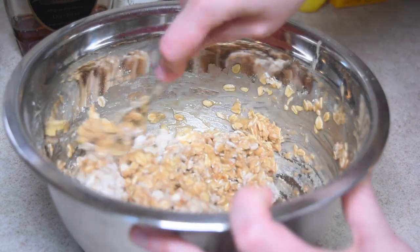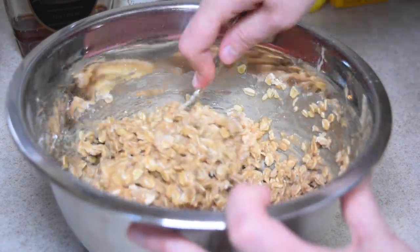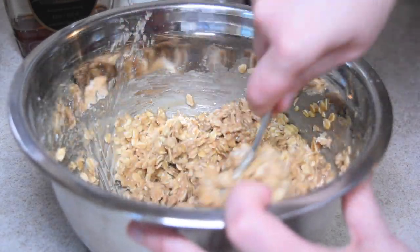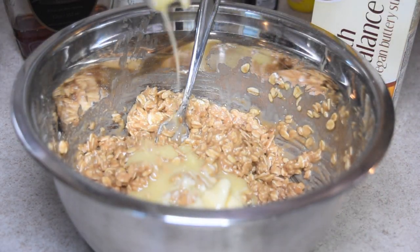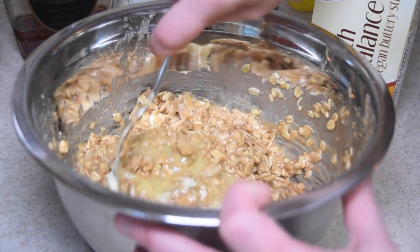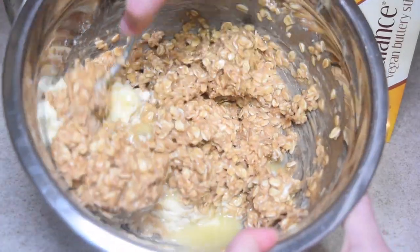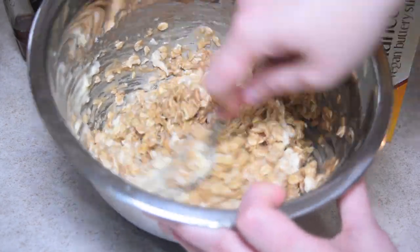Now we're going to stir it all together. I would definitely recommend using a fork — I found it made it a lot easier to really dig in there and mix it all together. Once it is evenly mixed, you are going to take your melted vegan butter and go ahead and pour that in. You can use more vegan butter if you want it to be a bit of a runnier consistency, but I didn't really like that so I put less in.